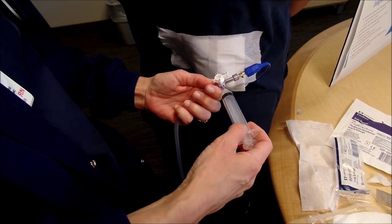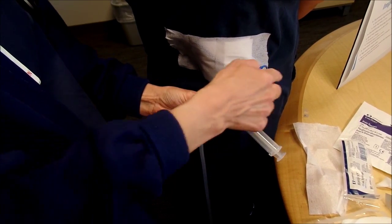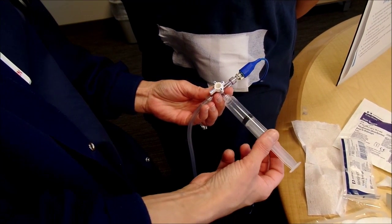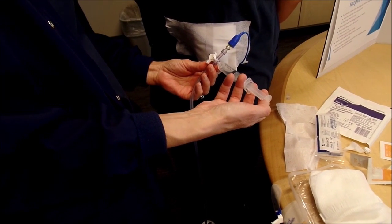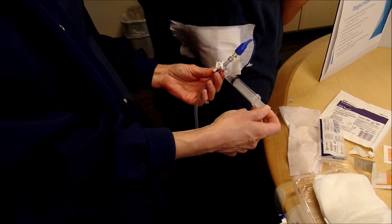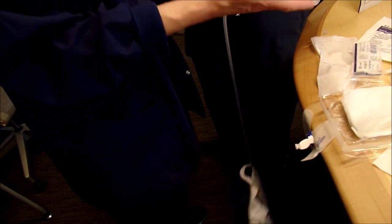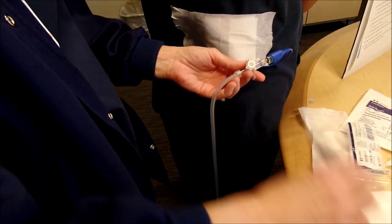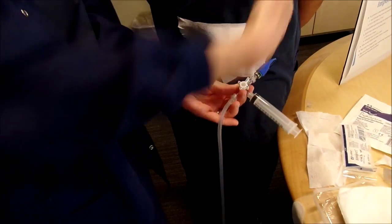The flush just screws right on because it's a luer lock. You want to move the off to the bag so you can flush up toward the nephrostomy tube going into the patient. Then you just slowly flush in about five cc's. Sometimes a doctor will ask you not just to flush but to irrigate — but that's specific and you have to get an order for that. If that happens, you flush five cc's slowly and then slowly pull back. Sometimes these tubes can get a lot of debris in them too. If that happens, turn the off to the patient, grab another flush, and slowly flush again to clean out the tube so you have a clear path for urine to pass through.